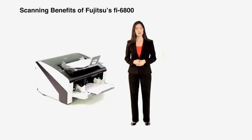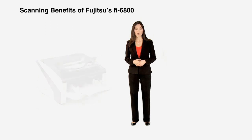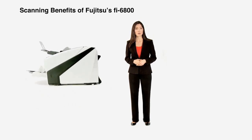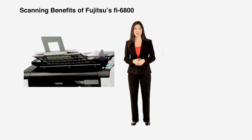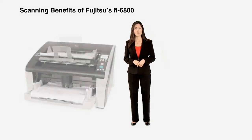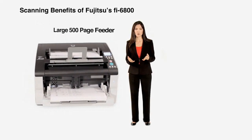Additionally, these speeds can be achieved while scanning up to 300 dots per inch in color, grayscale, or black and white. Should your requirements dictate higher resolutions for applications such as optical character recognition or forms processing, the large 500-page feeder gives the ability to scan high volumes of documents without interruption.